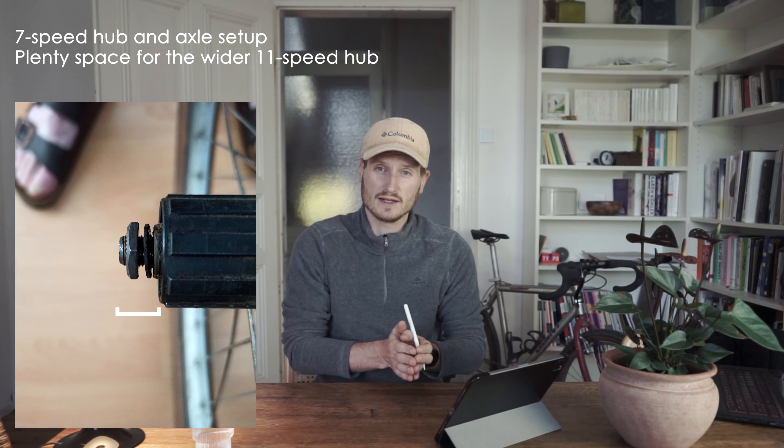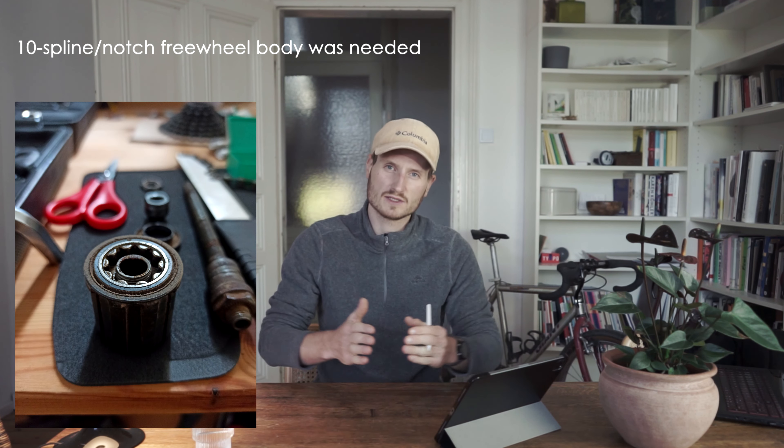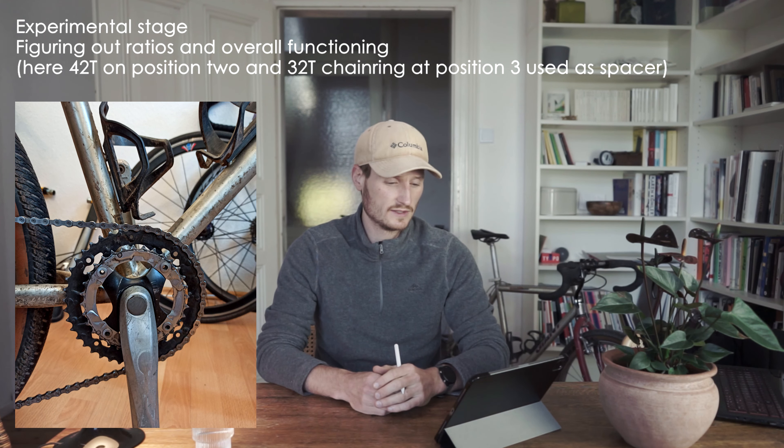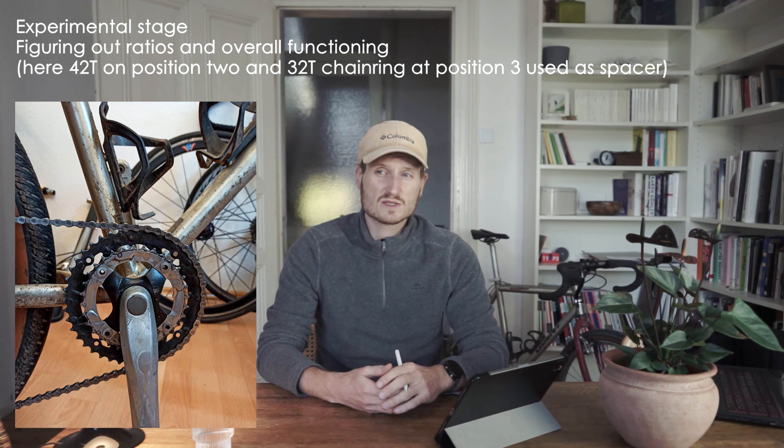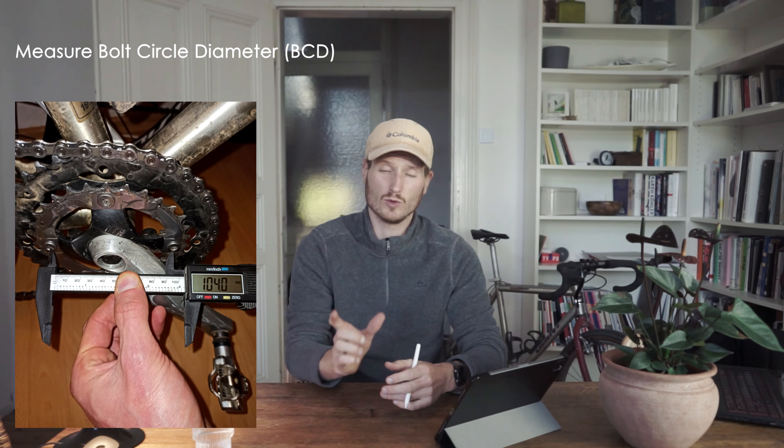A 7-speed cassette goes on a specific rear hub, and 11-speed hubs differ because a 7-speed cassette doesn't need as much space as a modern 11-speed. Then of course the chainring — the second degree of freedom for dialing in gear ratios. I also had to consider my spider, crank, and BCD: what bolt diameter I have, what chainring options are available, and whether I want to go 1x or 2x and whether I need a narrow-wide chainring.